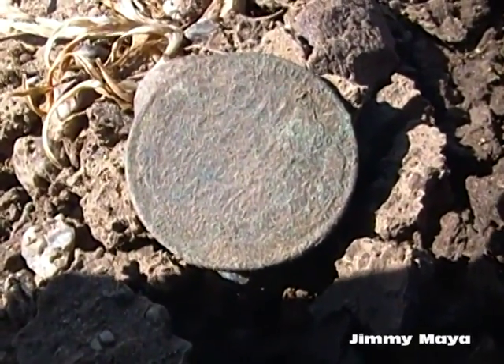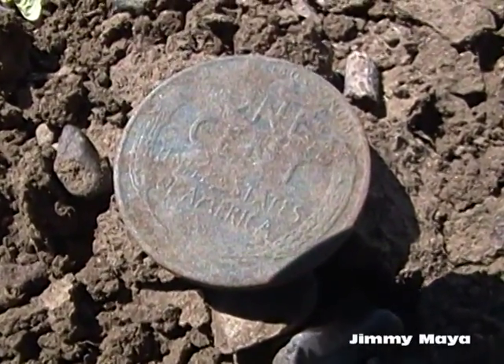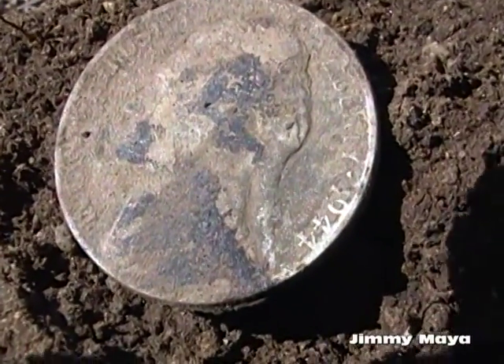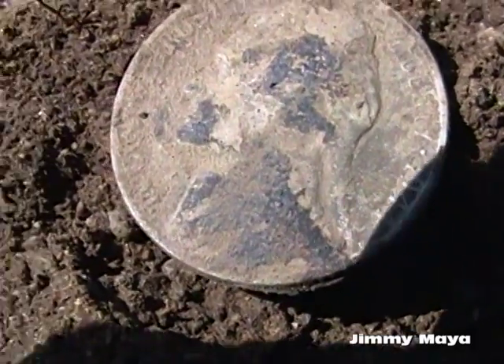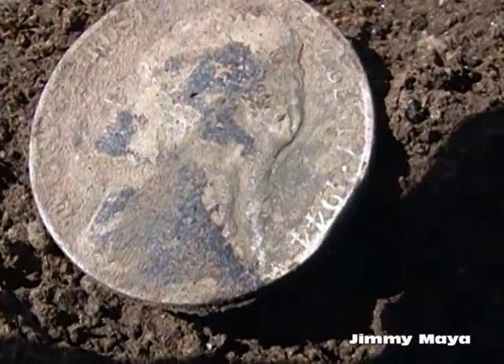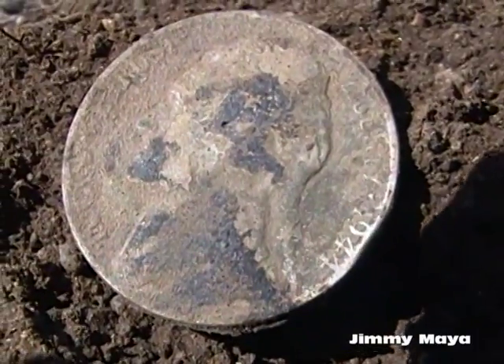Got another Wheatie! Well, I'm just about done here and I just got a 1944 war nickel. So I got the Franklin, a couple of Wheaties, and this 1944 silver war nickel.